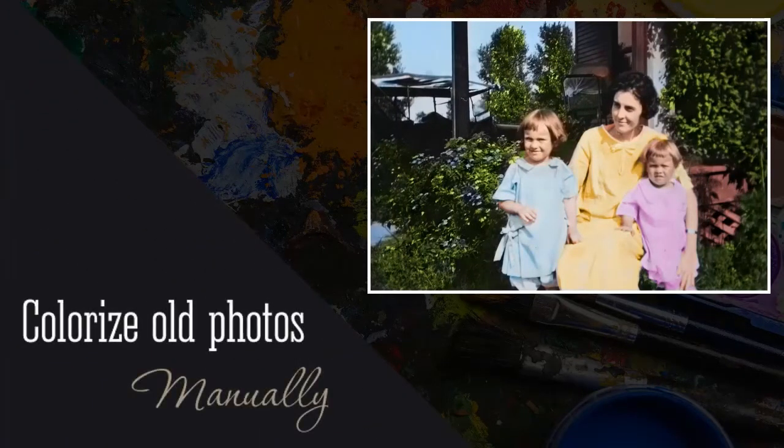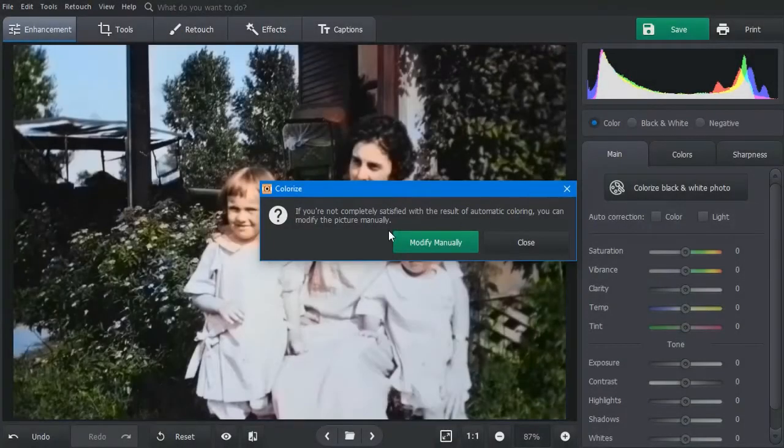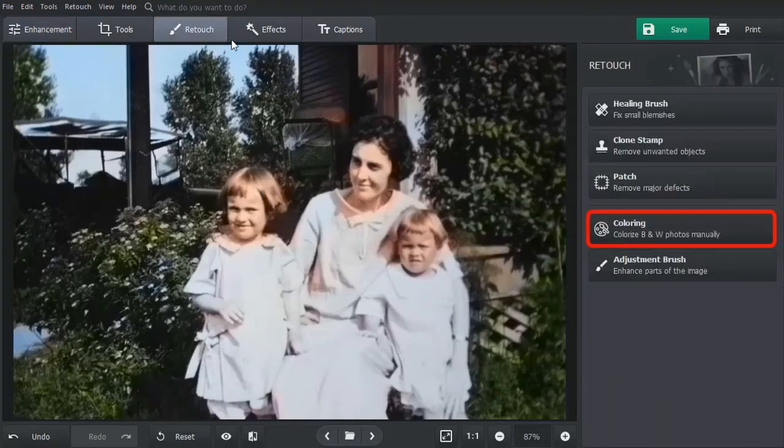Sometimes you need to colorize certain areas manually. Here, the arms and dresses got the same color, and the lines between them disappeared. To start recoloring, click Modify Manually. Alternatively, you can select the coloring brush on the Retouch tab.